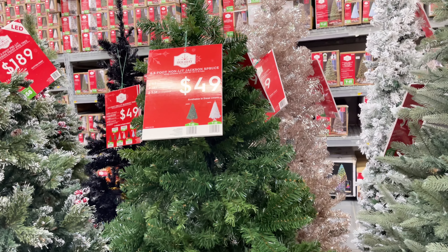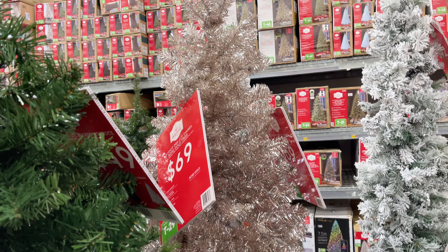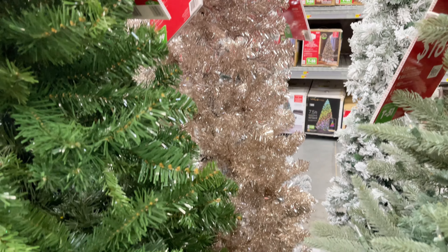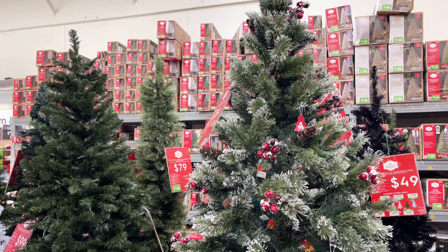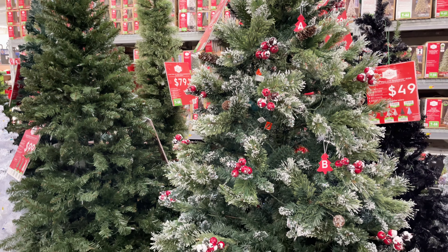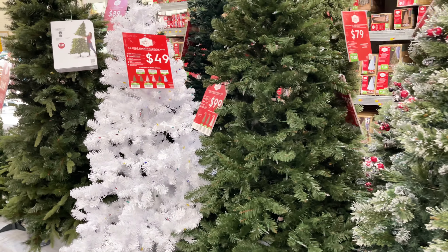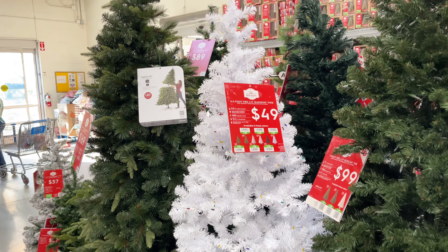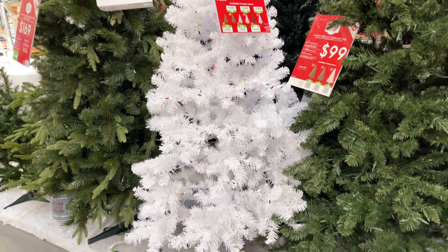We actually got this rose gold tree — there was a smaller version, they may still have it. We got that for my daughter's room and it's pretty, until you go to use it the next year and the rose gold turns into silver. So that's something to keep in mind. If you decide to get one of those rose gold trees, it's only rose gold that first year, maybe the second. After that it will turn silver on you and not be too cute.